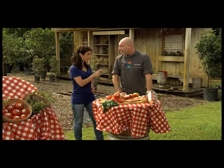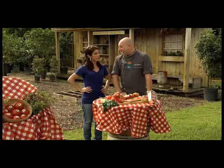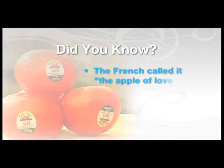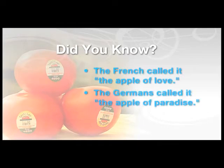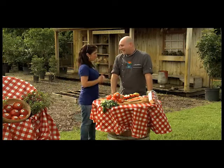I have a little trivia for you this morning. When the tomato was introduced to Europe in the 1500s, the French called it the apple of love, and the Germans called it the apple of paradise. We've got a lot of amor going on this morning!